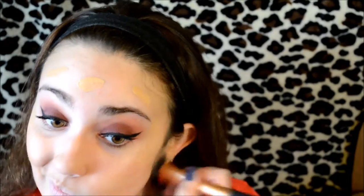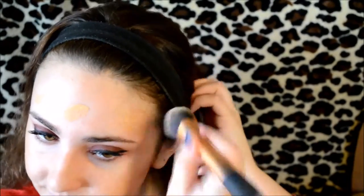Before I start my foundation, I'm going to try out the Becca Opal Shimmering Skin Perfector liquid. I put that on the majority of my face — I squirted out a little too much and wasn't totally sure I wanted to put it all over, but I kind of did. I knew I wanted to strobe heavily today, so I just put it all over my face.